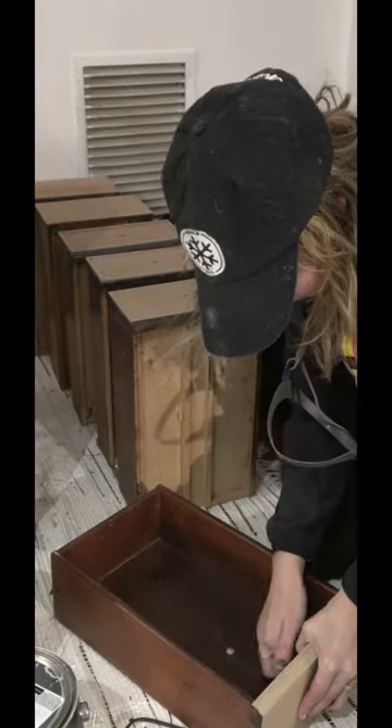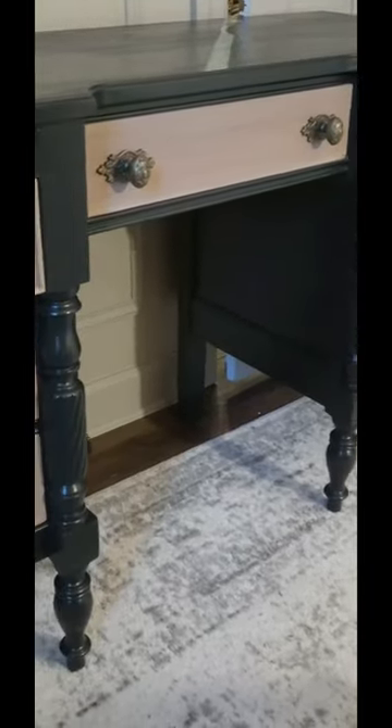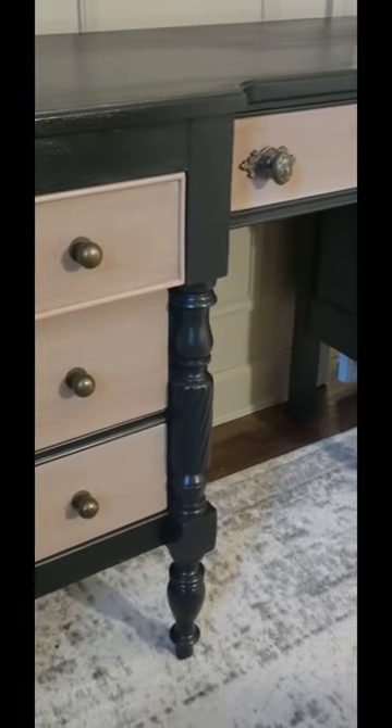I finished up with some polycrylic and new hardware. I love the way the black paint and light wood finish look together. What do you guys think?